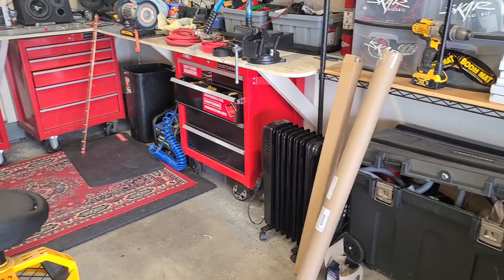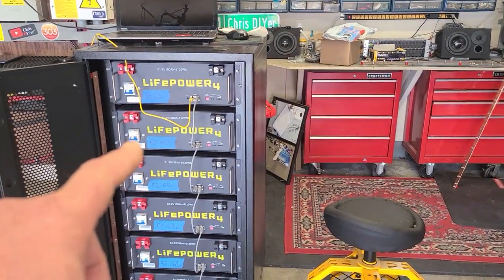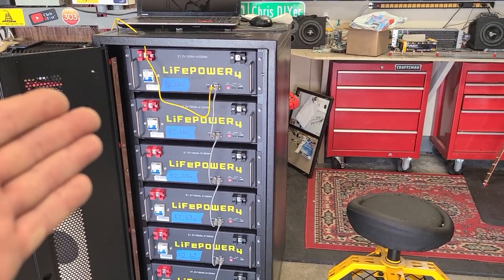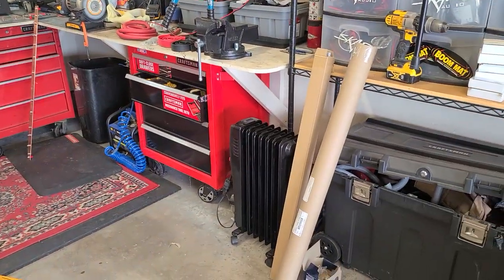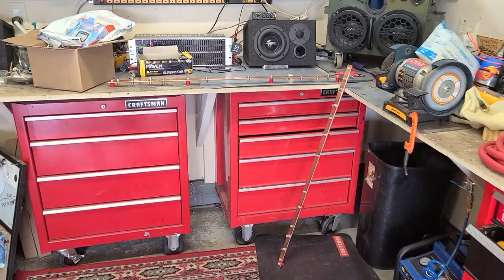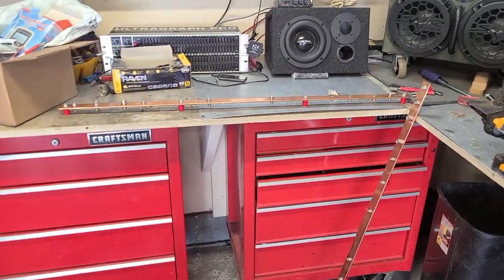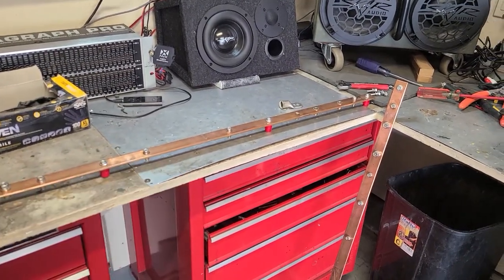Signature Solar sent me new bus bars for this LiFePower4 battery rack to replace the ones that came with it. Apparently they saw my video and said they'd send me the right ones. They sent me this in a mailer and I finally got it today. But I can tell you right now these are worse than the ones that came with the rack — period. These are not going in my rack.